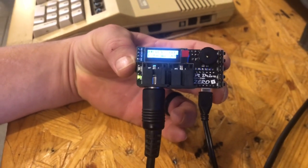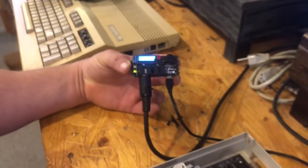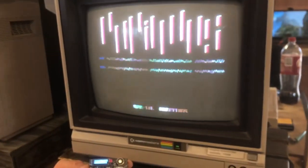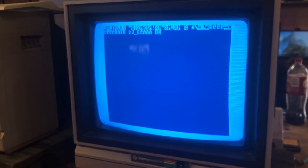There we go, it's working. It'll pop right up on the screen here in just a second — and there we go. This is the crack version, loading all the way in.